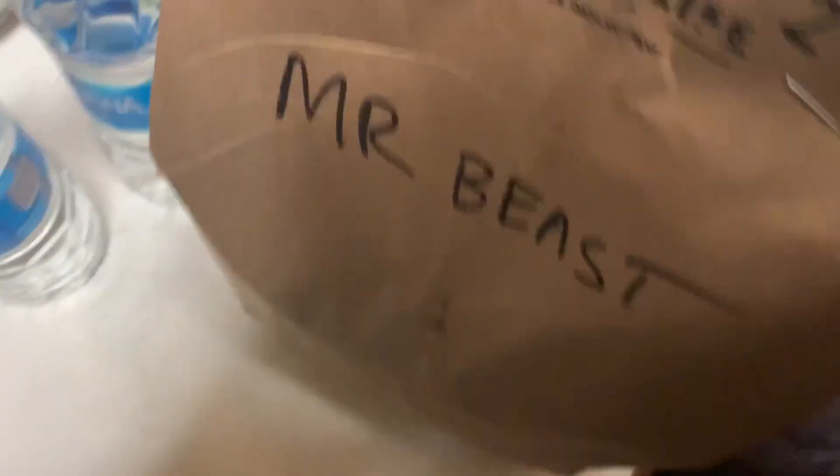We got our order. What happened to the MrBeast bag? Well, this is the bag we got. We got two waters because of the meals. Let's open this up and see what $40 can give you in the U.S.